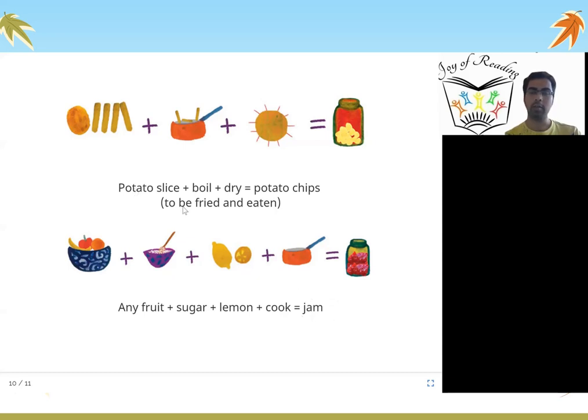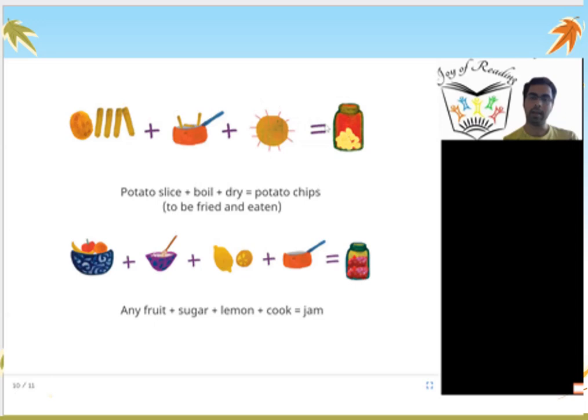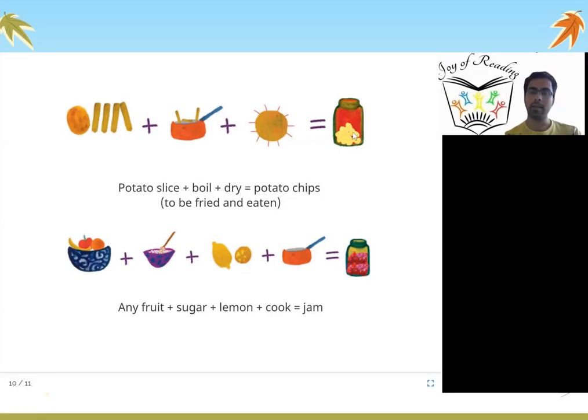We learned two ways to save different things. If potatoes are getting spoiled, you boil the potato and then dry them in sunlight, fry them, and put them in a box — they become potato chips! And if any fruit is getting spoiled, like mango, pineapple, or orange, you can add some sugar and lemon and cook it. Once you do all of that, it will become jam, which will not get spoiled and will last for a long time.